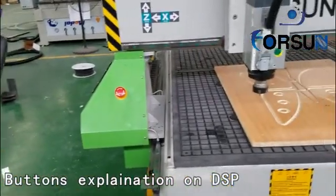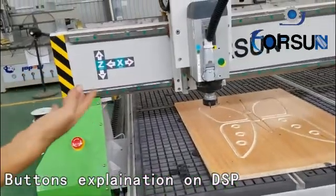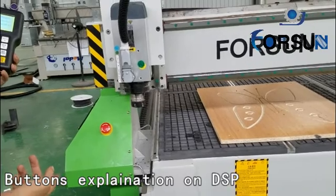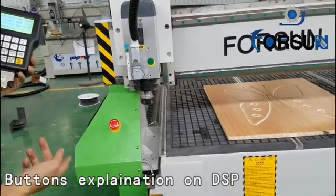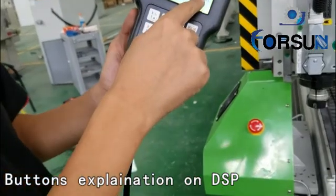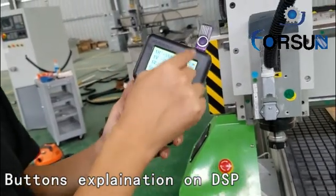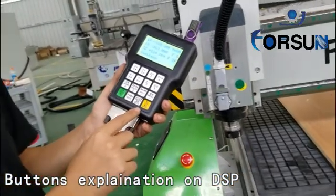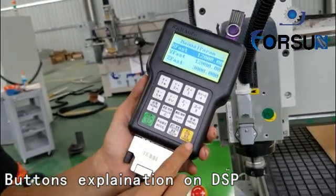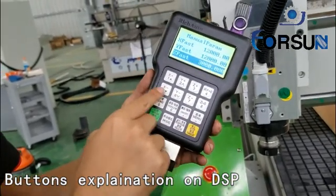You can push home or axis, then confirm. You can see the machine go back to home. And here is high speed or low speed — L means low speed, F means faster speed. To adjust it, just push here. X is faster speed, Y is faster speed, Z is faster speed. You can set it here. For spindle on and off — press it to turn on, press it again to turn off.